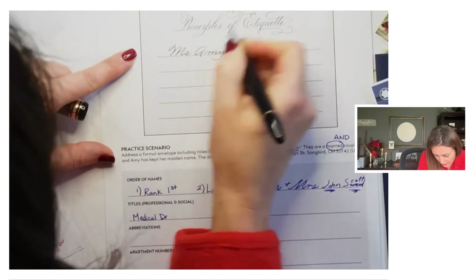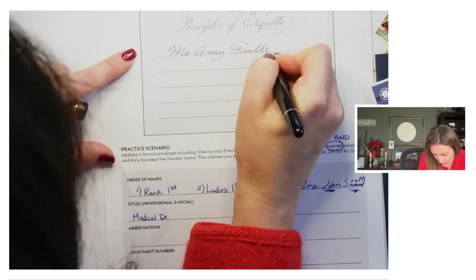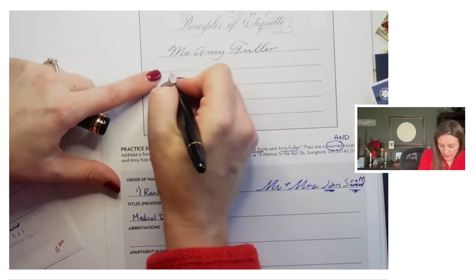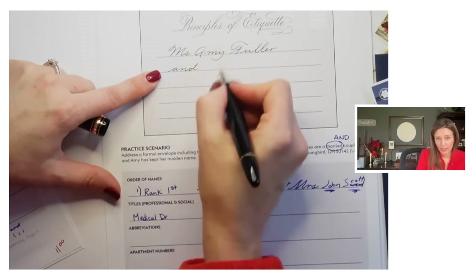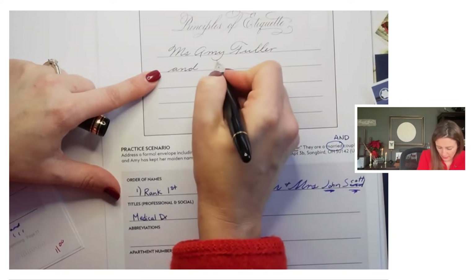Ms. Amy Fuller. And they are married, so we're going to — I can't fit it all in one line, so we break it before the end — they get an 'and' here. If they were not married but living at the same address, you would still write their names on separate lines, just not include the 'and.' And Mr. George Stotts.